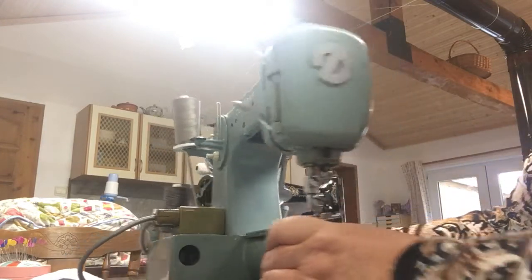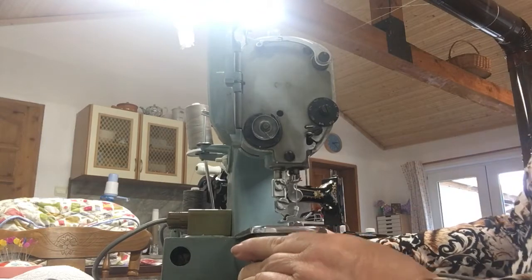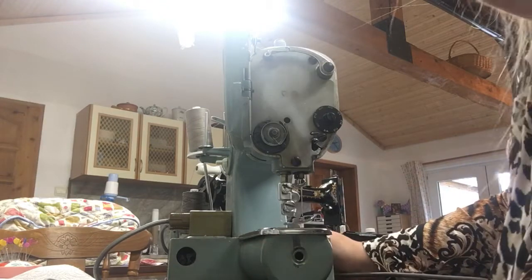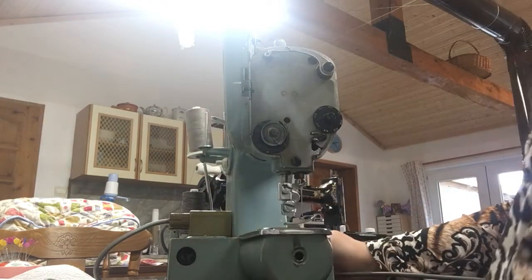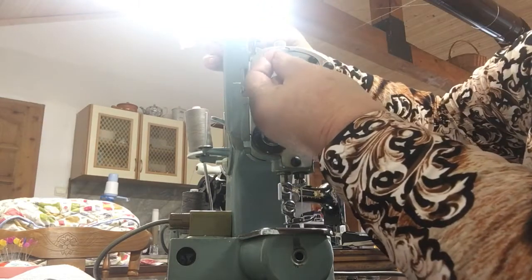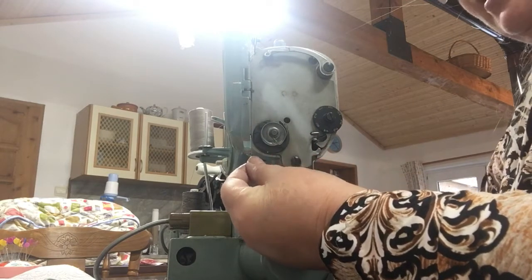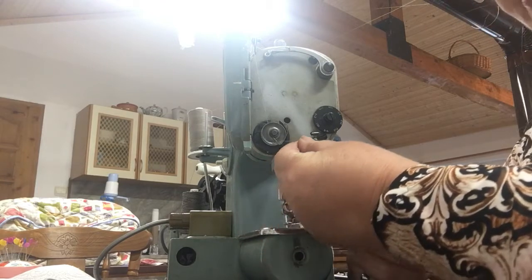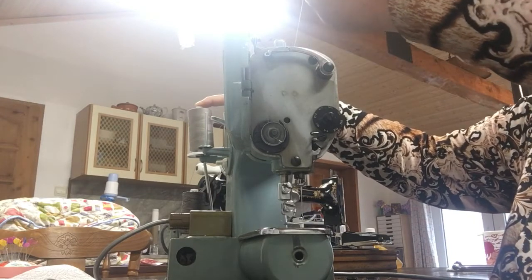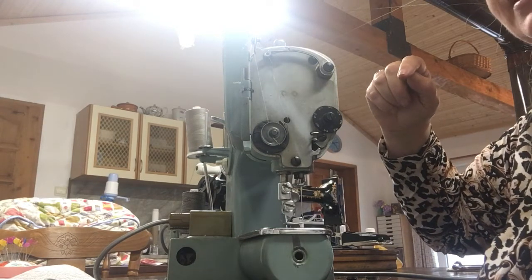The next thing we need to do is open this up at the end. I'm going to take it down through the left tension disc here, and then there's another twin set of tension discs — I'm going to come through the left-hand side tension disc. I'm going to hold my bobbin and pull just to make sure it's engaging in the tension disc.